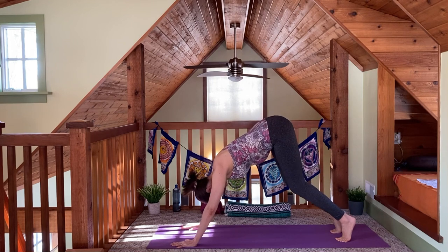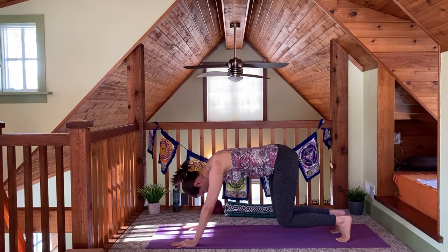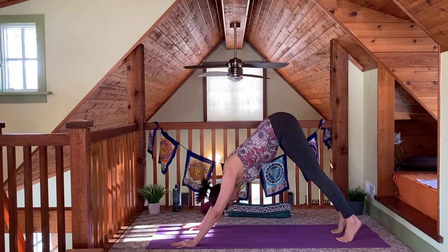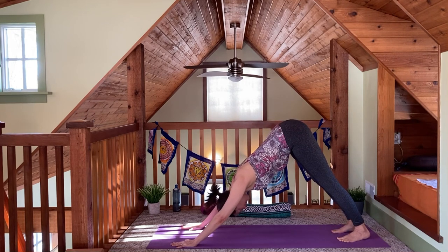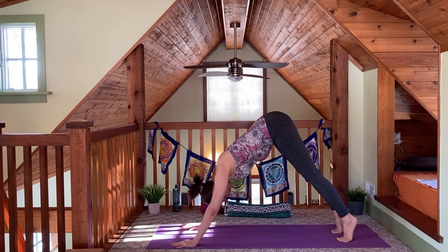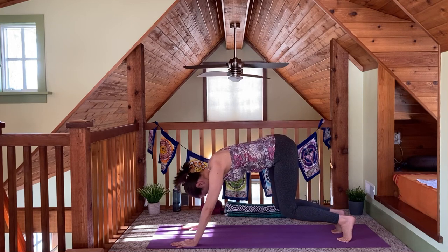Exhale, bend your knees, bring them down to the floor, find the stretch in the bottom of your feet. Inhale, straighten your legs back up. Exhale, heels back down to the floor. Take a few more of these at the pace of your own breath, getting that stretch in the bottom of the feet.